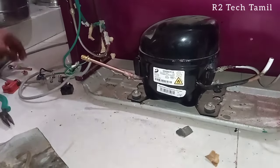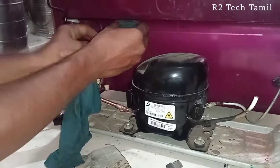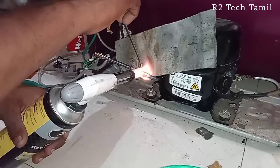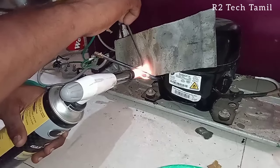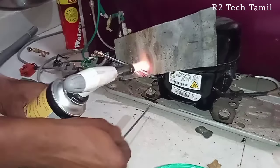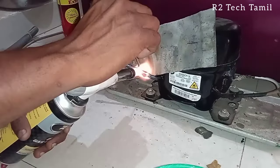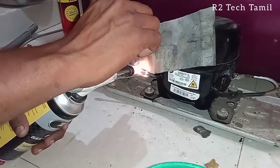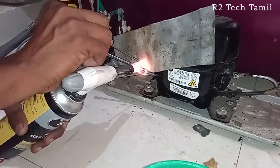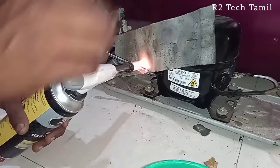Now we will set the pin valve. This is an NRV pin valve. We need to use gas charge. There will be a full seal with metal and melt. The plastic melts. You can remove the pin from the wire by pulling it. The copper pipe will touch the pipe, so we need to route the pipe in the correct way.